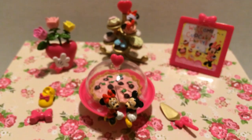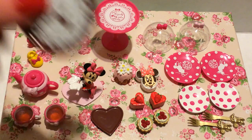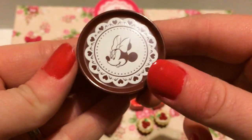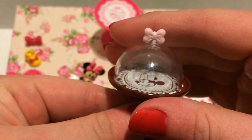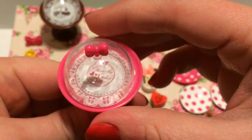Set number two is hands down the cutest re-ment I've ever seen. I am obsessed with cake stands and this re-ment has so many cake stands I cannot handle it. It came with a little cake stand with Minnie on it that's very tall, with a little dome lid with a bow. Then there's another one that says 'Minnie's Lovely Cake Party,' which is even taller and also has a dome. I'm obsessed with the domes.